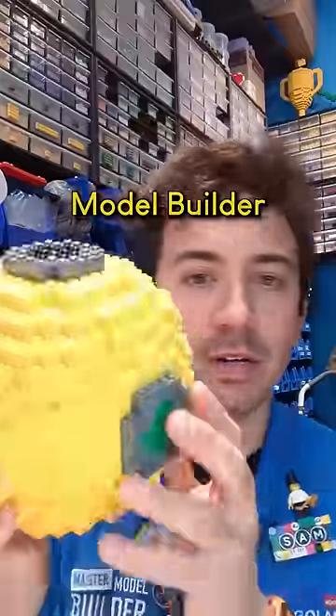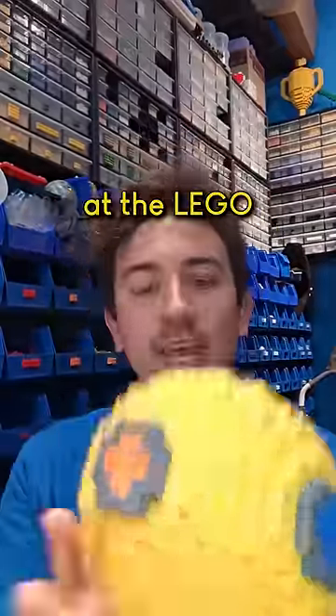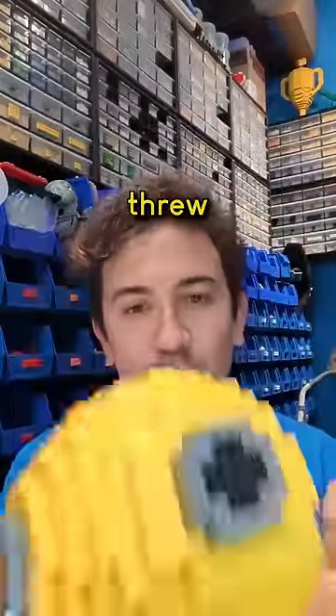One of the tests to become a master model builder is to make a Lego sphere. My first day when I showed up at the Lego model shop, they literally threw this at me and said build it. No instructions.